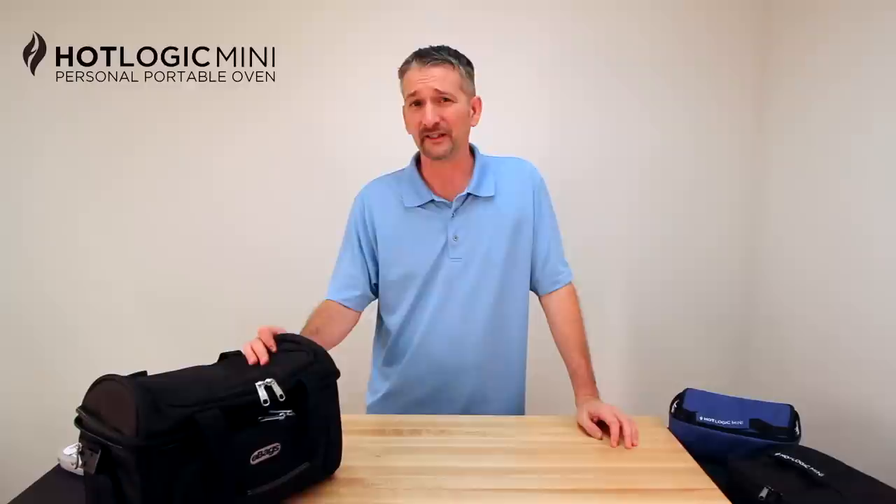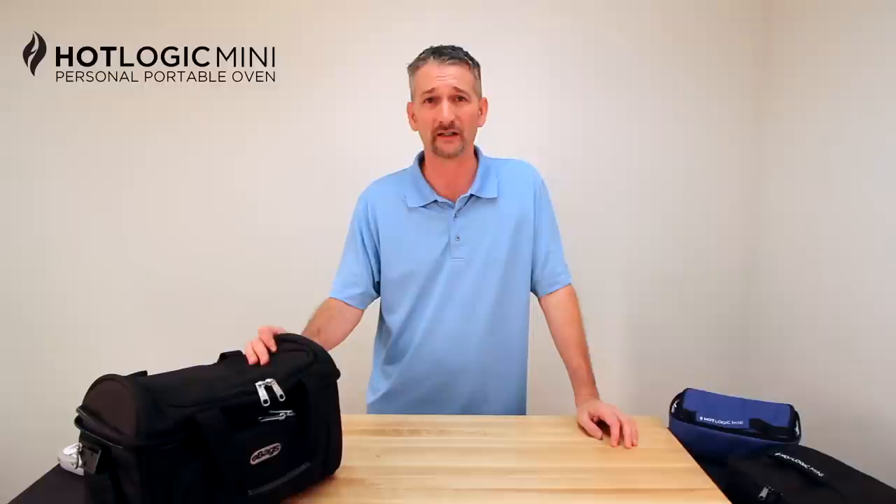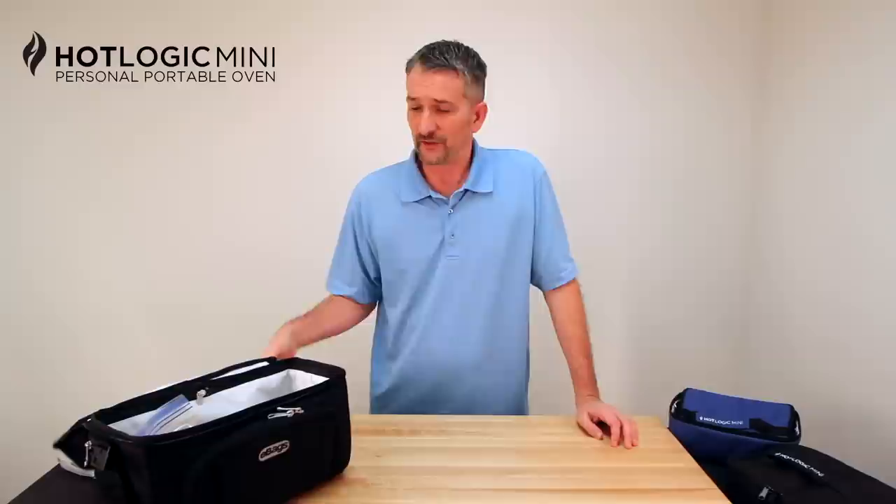You're probably looking at this because you're tired of spending $20 or $30 for a meal at the hotel bar or the overpriced hotel restaurant. We might have a great solution for you. The HotLogic Mini cooks right in your room — it reheats or cooks.